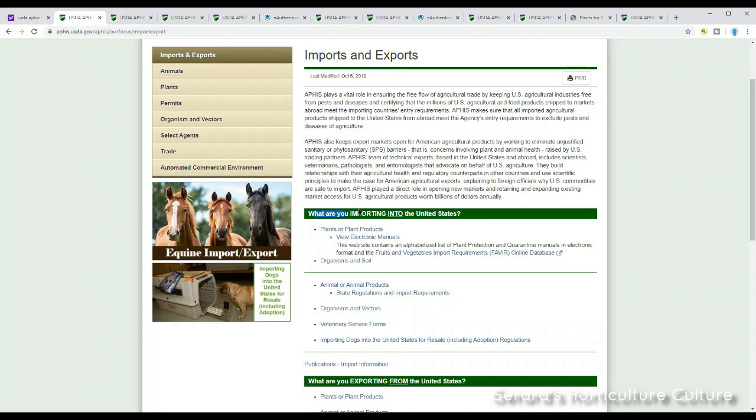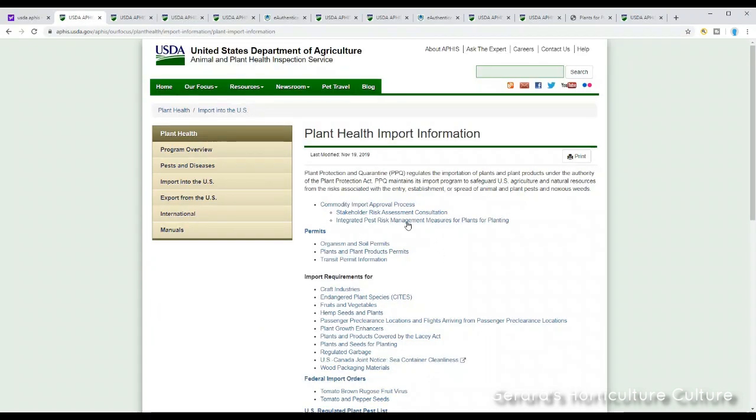They want to know what you're importing into the United States. We're going to go to this page: Plant Health and Import Information. The USDA is basically at all of our airports — they have different stations there. This is a faster way to get a plant to you because you give them a heads up and let them know what's coming, so everything is timely and it can arrive at your door a little faster. Next, we're going to click on Permits.